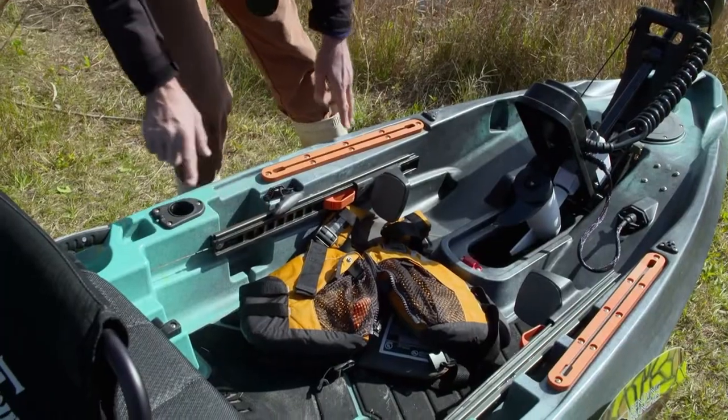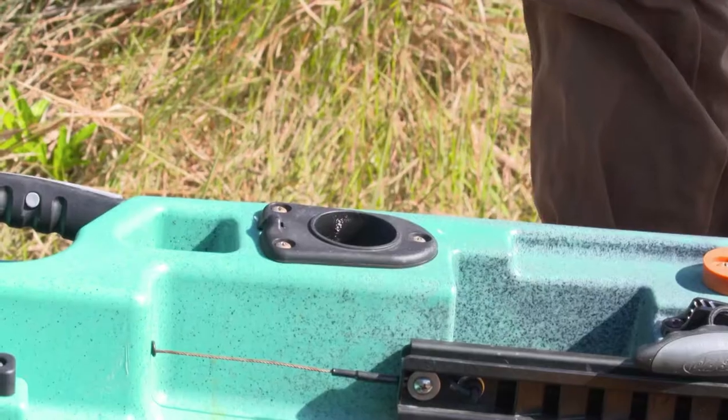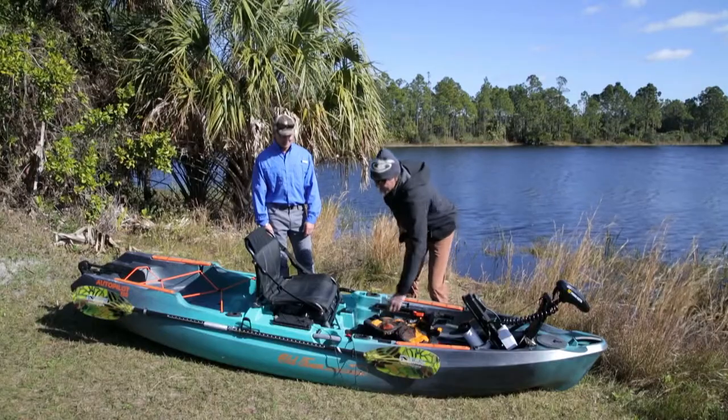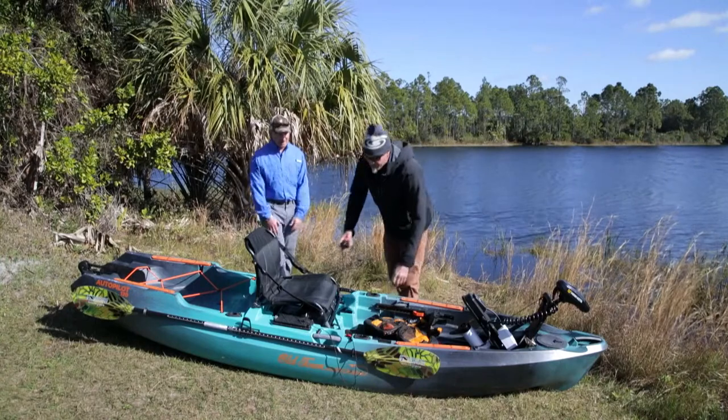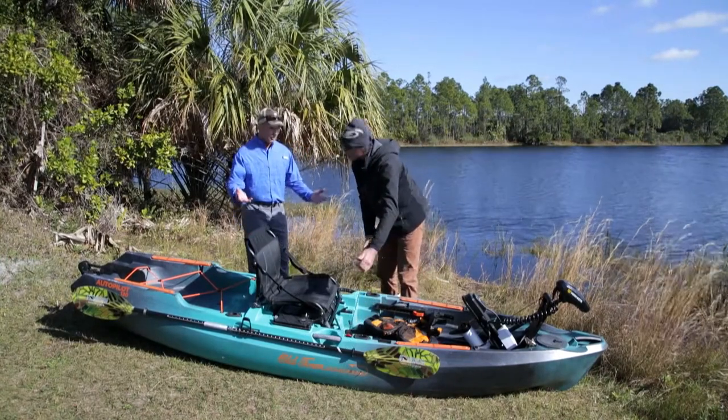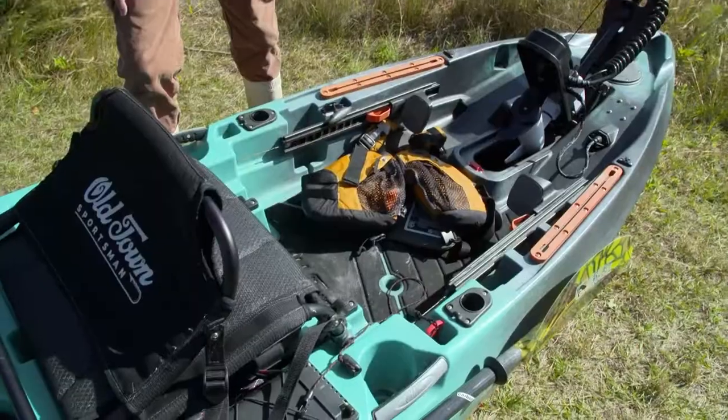Rod holders forward — that's real nice when you catch a fish and need somewhere to put your rod down and handle it. There are lots of nooks and crannies for your tackle boxes, rigs, and whatever you need. We do have a kill switch right here for the motor — critical, super important. If you fall overboard, the motor is going to stop instantly.